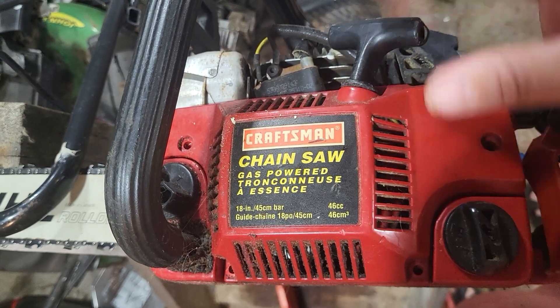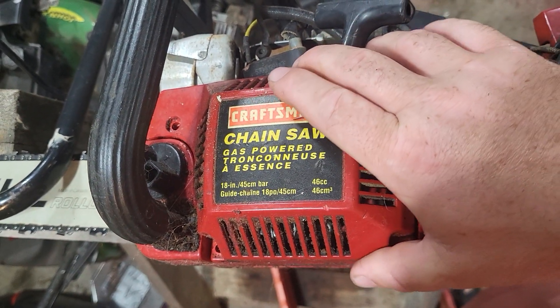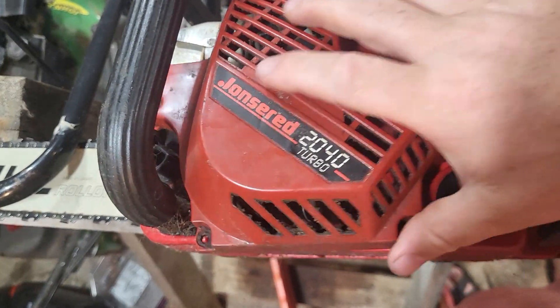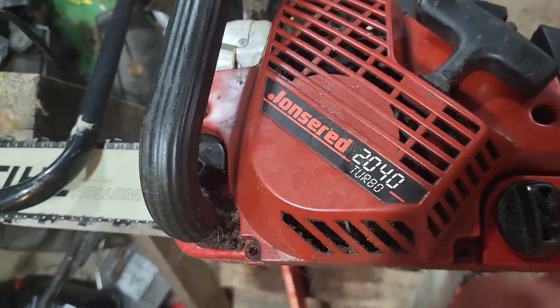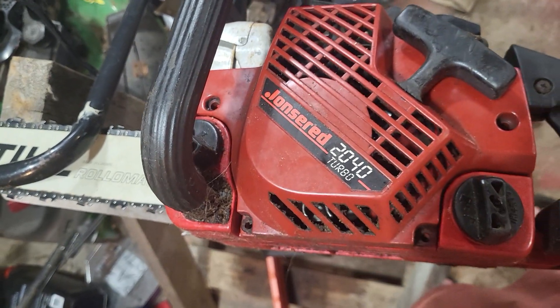I bought this, paid $50 for it because it was missing the top. Well, watch this. Now it's a John's Red.